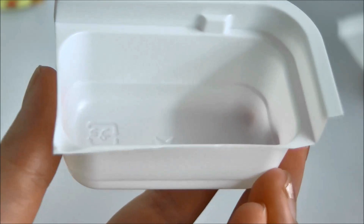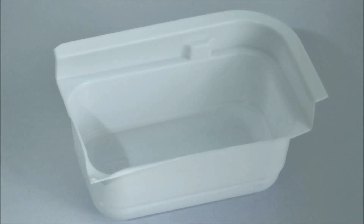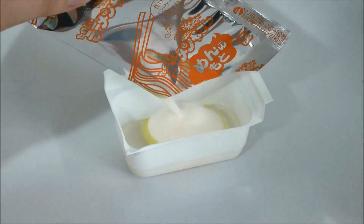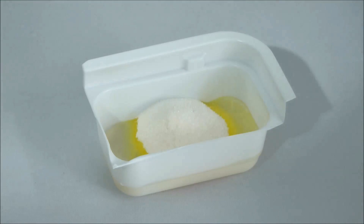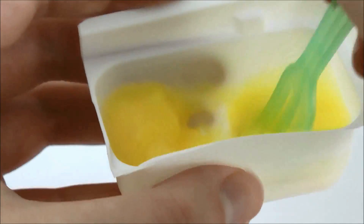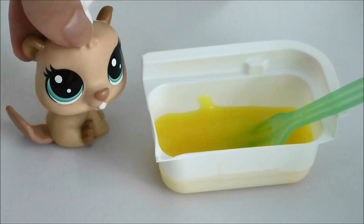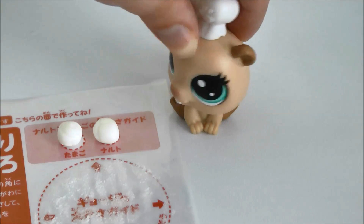Next up, we're going to take our noodle container and fill it up to the line there with water. Once it's filled up to the line with water, we're going to take our orange packet and put it inside. And once again, we're going to stir in the powder. This mixture is a lot thicker than our other mixture because it's for the noodles. Before we move on to finishing the ramen, I want to talk about the egg and the fish cake — we're going to do them quickly.